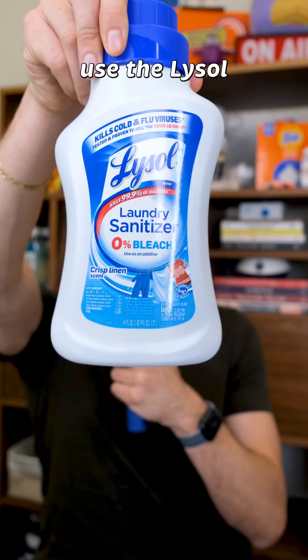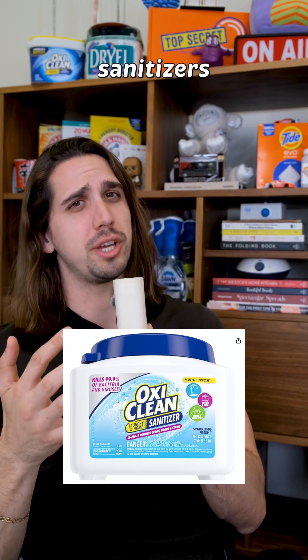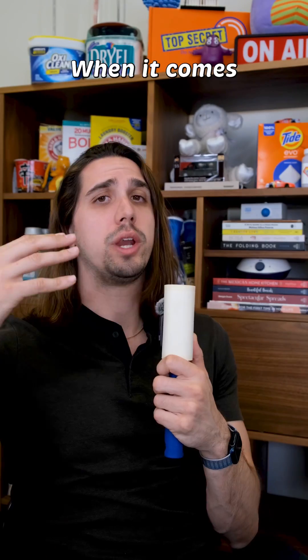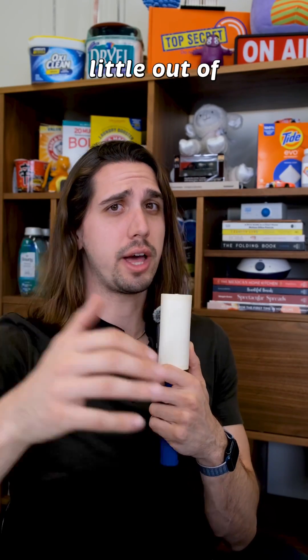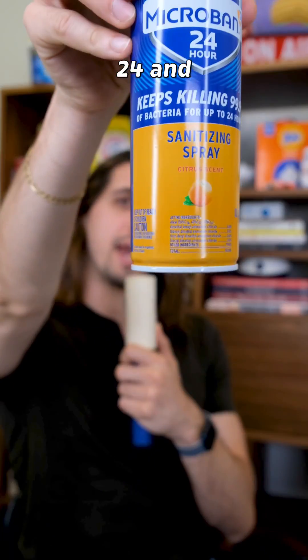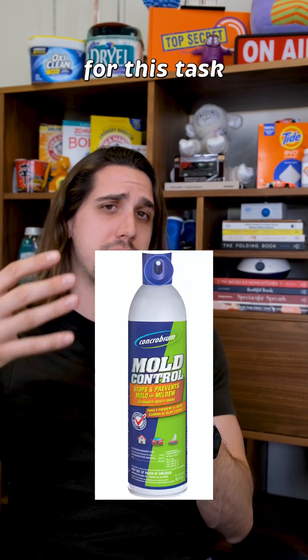For laundry, use the Lysol laundry sanitizer or oxygen bleach-based laundry sanitizers like OxiClean sanitizer, but make sure it's the sanitizer version. When it comes to surfaces, which is a little out of my comfort zone because I'm a laundry guy, products like Microban 24 and Concrobium and Lysol wipes will be best suited for this task.